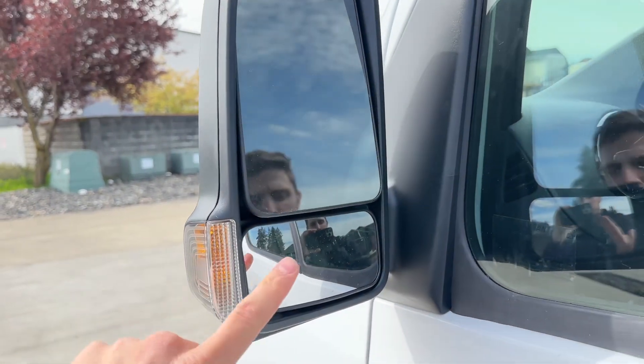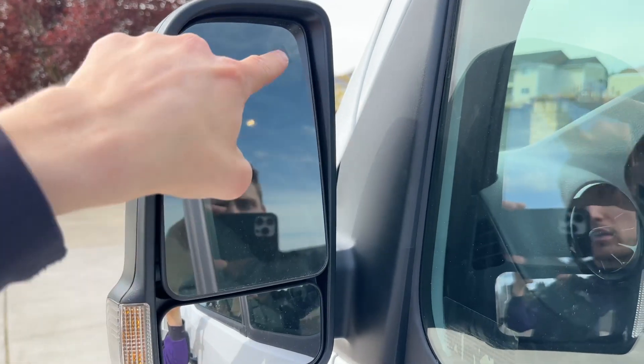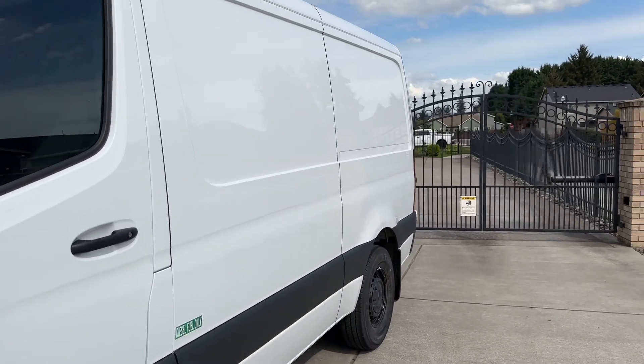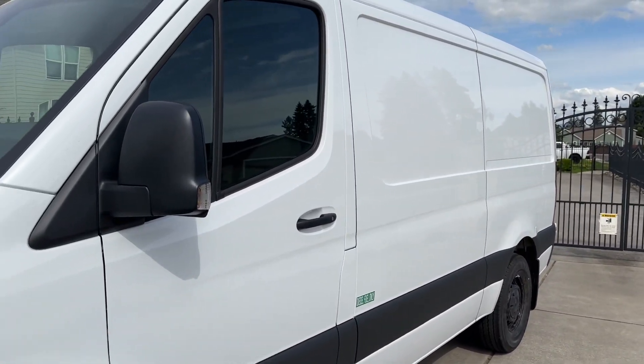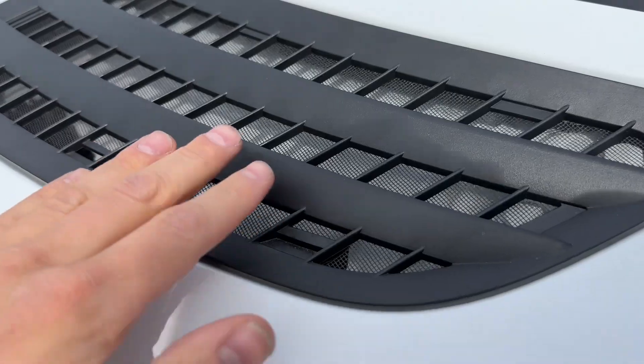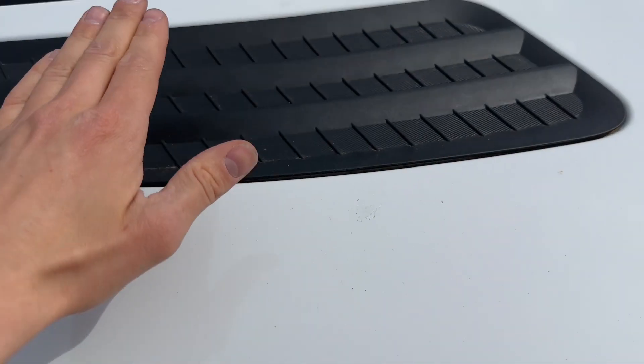On the Mercedes Sprinter mirrors, you got your halogen turn signal on the bottom mirror and your top mirror with the radar blind spot assist — if there's a vehicle right by you, it will help you see so you don't turn into another car. Mercedes does a good job adding extra safety features so you can drive safer. You also got open air vents here for the intake to keep the engine cool on a hot day.